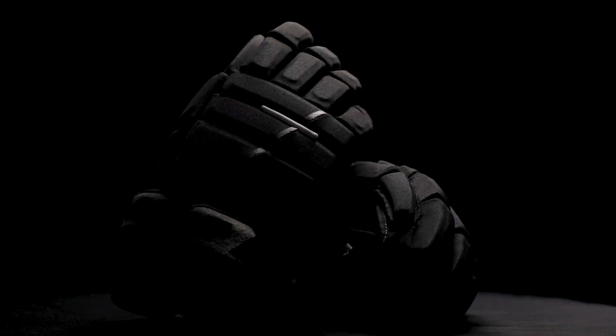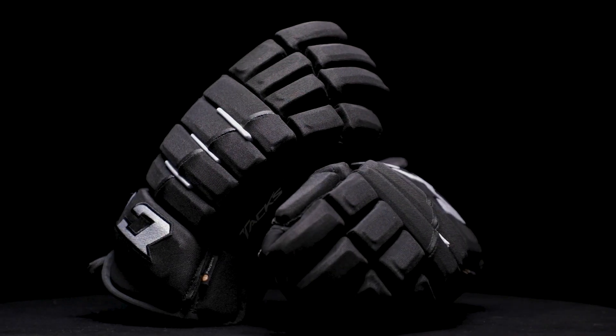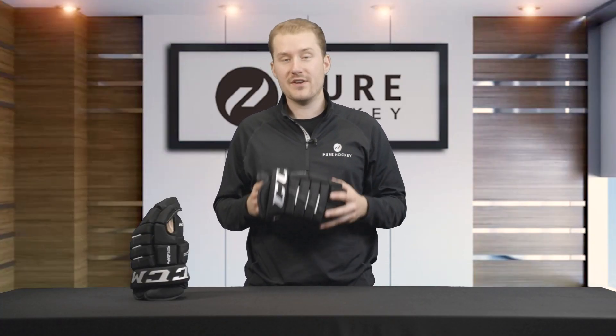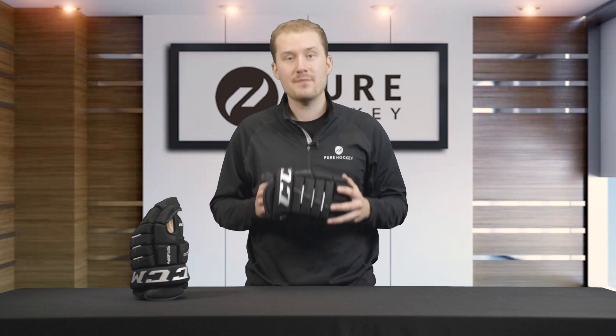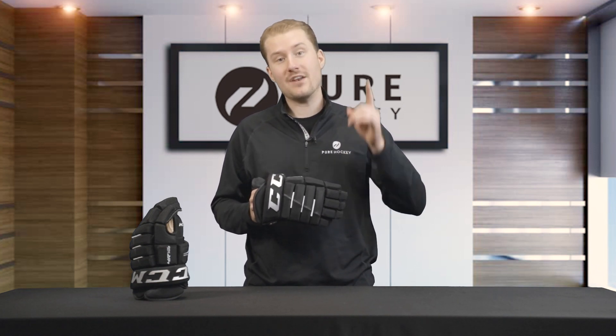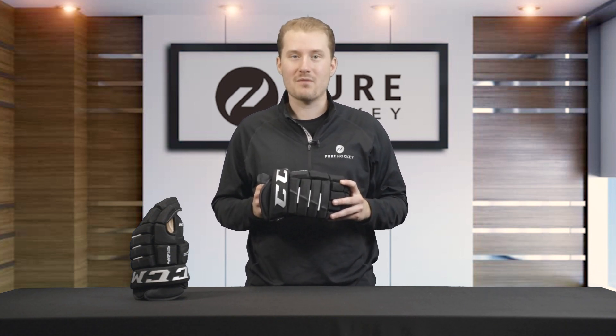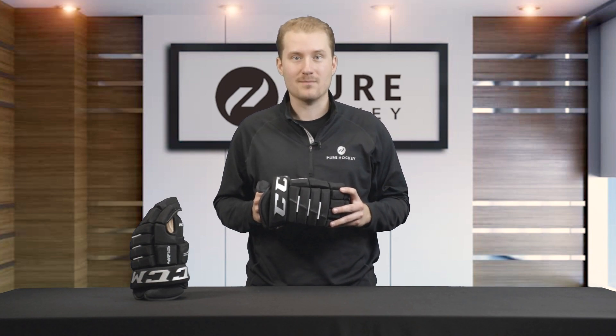That's going to be a wrap. Thank you guys for watching. If you want to find out more about this glove or the rest of our exclusive products, click on the links below. Make sure you like this video, share it with your friends, and subscribe to our channel. Don't forget to click that notification bell so you can be notified whenever we release a new video, and visit us at one of our 50-plus retail locations or online at purehockey.com.